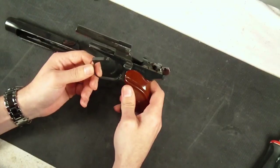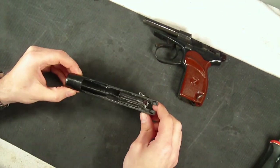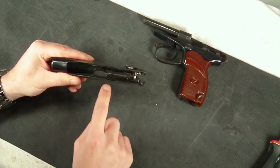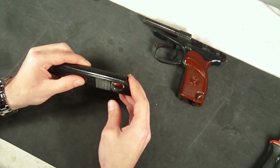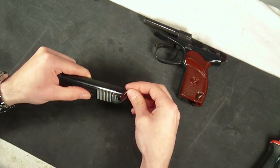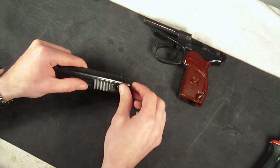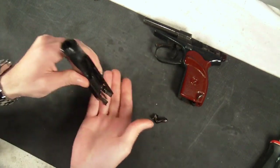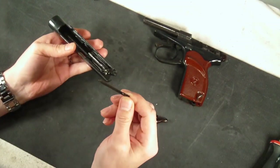Once you've got the grips back on, that's the whole disassembly. It does have a fixed barrel, so that doesn't come off. Looking inside the slide, there's really not a whole lot in there, not a whole lot of sliding parts. We can actually remove the free-floating firing pin by moving the safety into the upward position, continuing to rotate it forward all the way to 90 degrees, and then removing it completely by going over the 90-degree mark. With that removed, you can just tap the back and the firing pin slides right out the back.